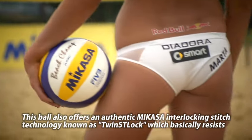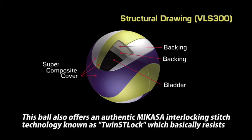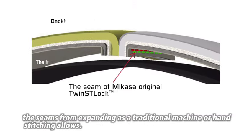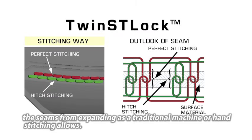Questa palla offre inoltre la tecnologia di una cucitura intrecciata tipica di Mikasa, nota come Twin's Lock, in cui fondamentalmente le cuciture resistono all'espansione, come permesso solo dalle macchine professionali o dalle cuciture a mano.